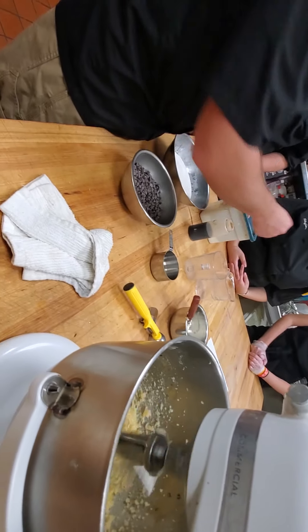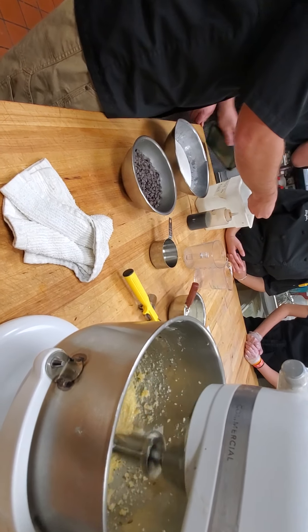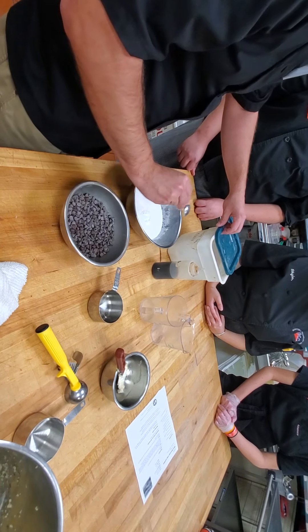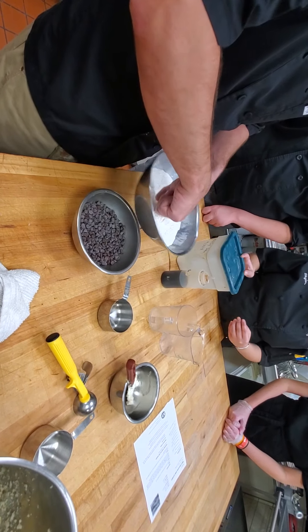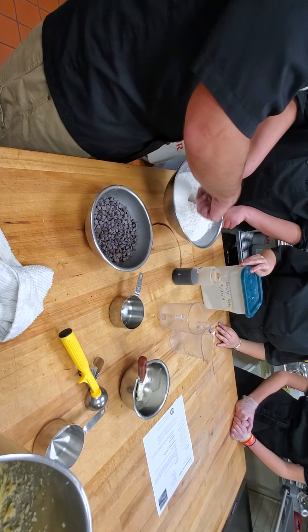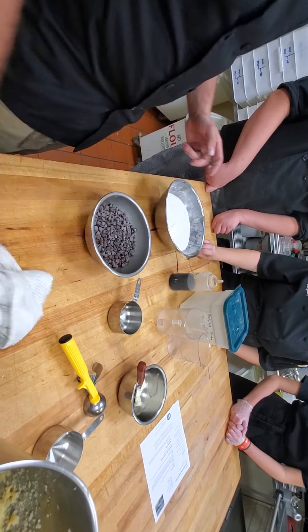We're going to add our baking soda. Mix it a little bit into the flour, and then we're going to sift that together to make sure it's fully incorporated. Because if it's not fully incorporated, some cookies will rise and some cookies will be flat. Does that make sense? Because you're not going to mix a lot of the flour into the batter.